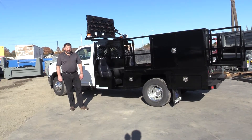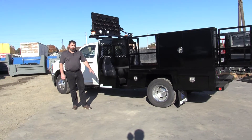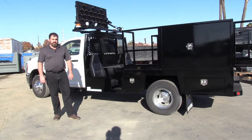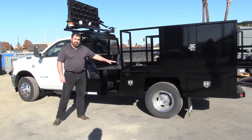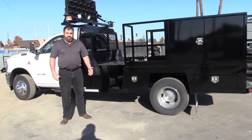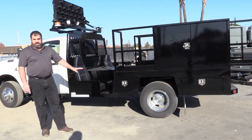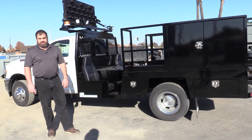Hey guys, Sam from Innoven Truck Body here to show you our cone body. This is a fully engineered product that we've added as a standard offering in our product line. The uniqueness about this design is everything from the rails down is the same — anything you want to do above the deck is up to you. This particular customer has some custom features that I'm going to point out just to show you how flexible we can be with this design.